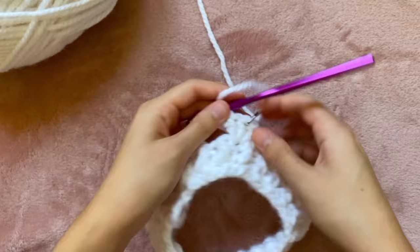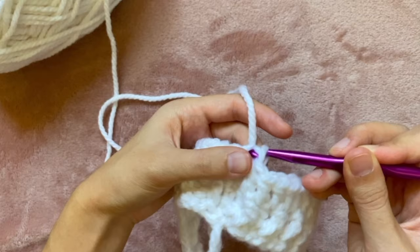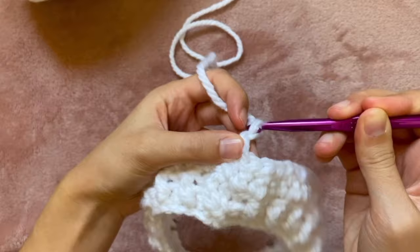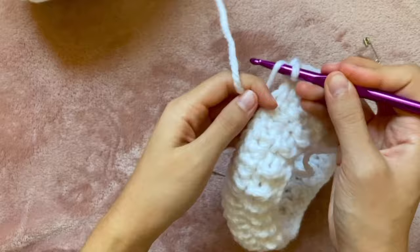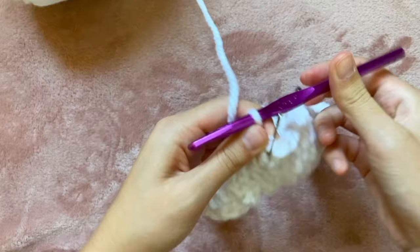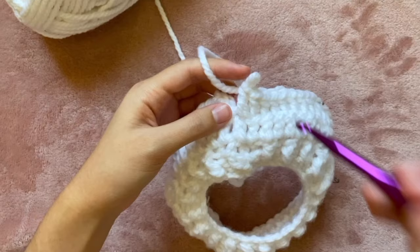Once I'm at the end of the round I'm going to do a slip stitch into the beginning chain to close it up. Now I'll have four safety pins kind of in the shape of a rectangle. Before starting the next round I'm going to flip the whole thing over — that means I'll be crocheting in the opposite direction. I start by chaining three, then doing one double crochet in each stitch until I reach a safety pin. Once I get there I remove the safety pin and do three double crochets into that stitch, then place the safety pin back on the middle one. I continue doing one double crochet in each stitch and three at every safety pin all the way around.